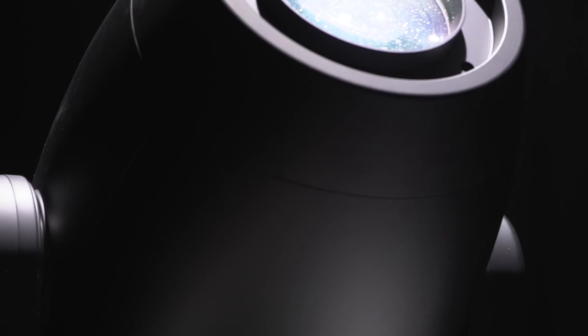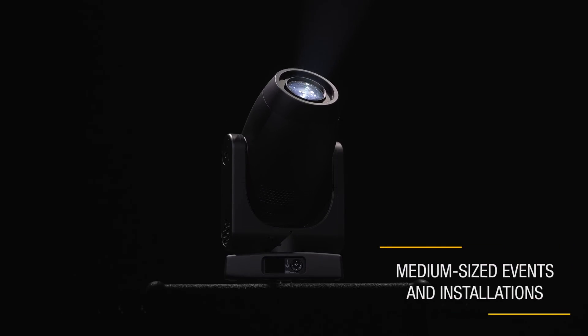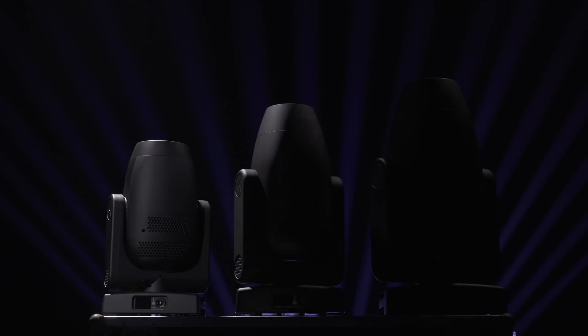I am a new LED light by Clay Paky and the latest addition to the AxeCore family. My world consists of medium-sized events and installations. I have all the same features as the most powerful AxeCore units. The only difference is, I am smaller — actually, we are much smaller.